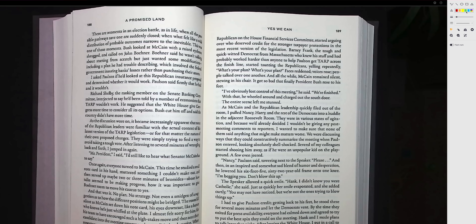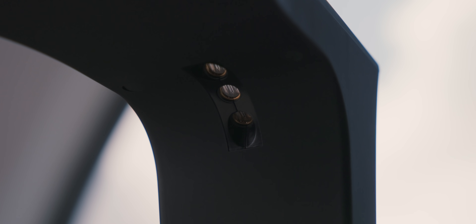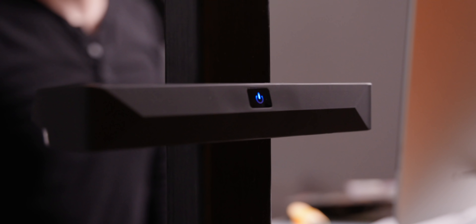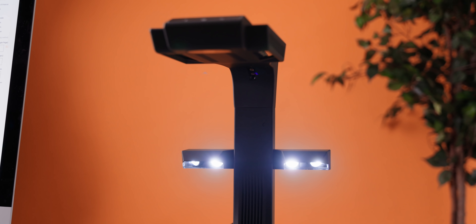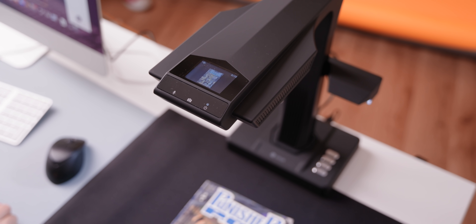It sounds like an insane thing to even talk about — a book scanner. But if you've got a use for it, you're never going to go back after using this. It also has a really cool lighting feature, and lighting is probably one of the most important things to get right when doing a high-quality scan. The ET24 Pro has it built in. There are detachable side lights that illuminate the sides instead of above, reducing glare on glossy pages, so no matter what you're scanning you're going to get a really high-quality image.